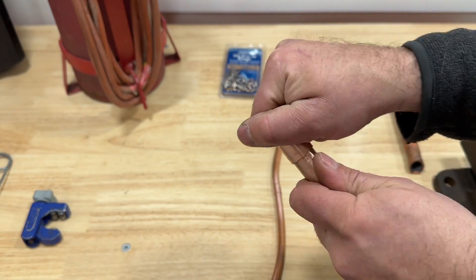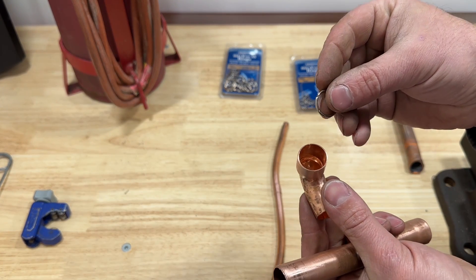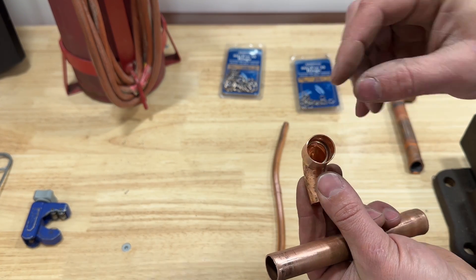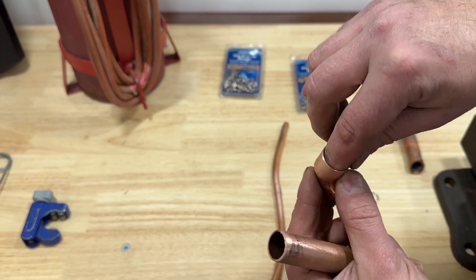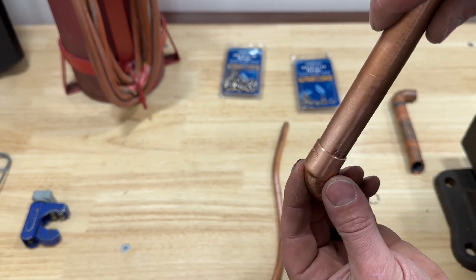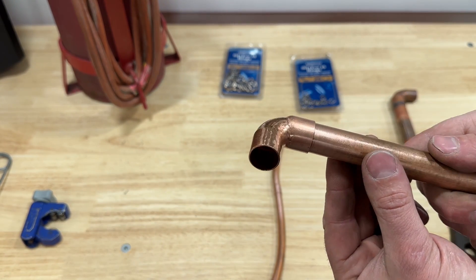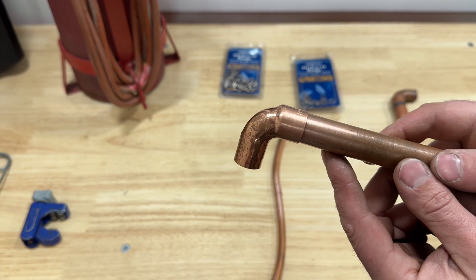Using these is extremely easy. All you do is take the right size ring, slide it down into the fitting, and push it all the way in. Then take your male end and feed it in until it's fully seated. And that's it — you are ready to braise this fitting.